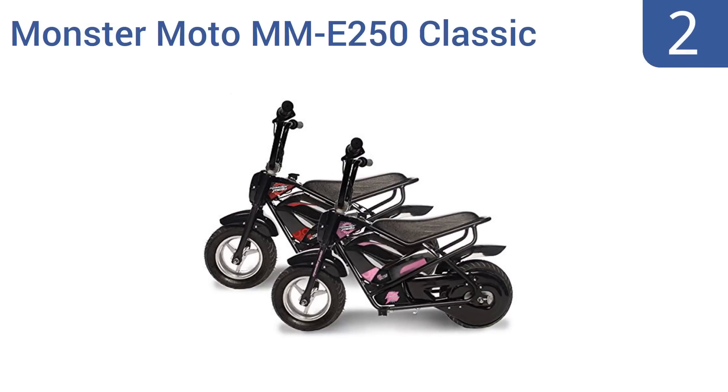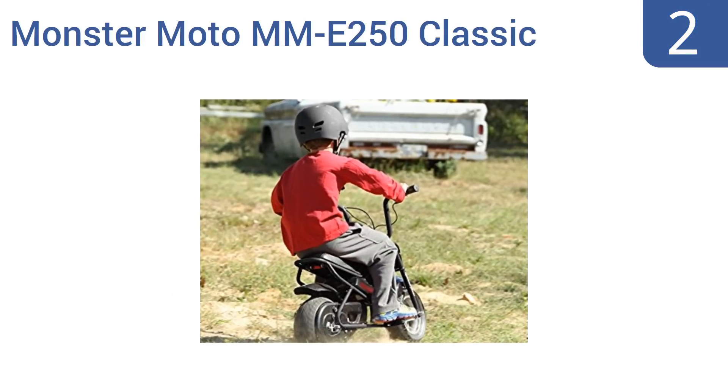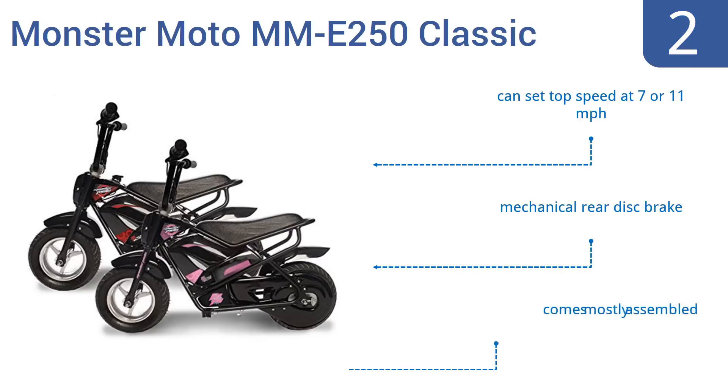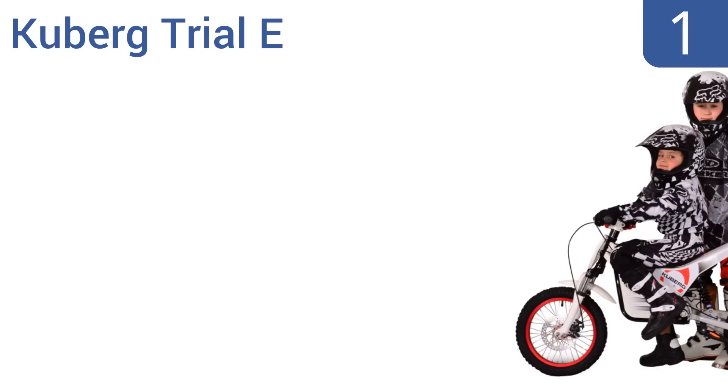At number two, the Monster Moto MM-E250 Classic has extra thick tires, making it easier for young riders to balance. It's designed for extreme outdoor use and comes with both red and pink details so you can customize it for a boy or a girl. It arrives mostly assembled with a mechanical rear disc brake, and you can set the top speed at either 7 or 11 miles per hour.